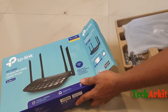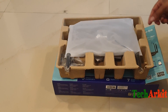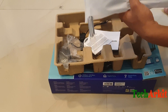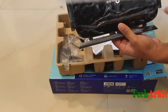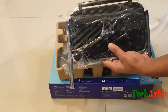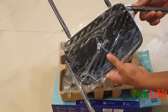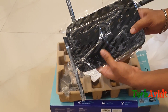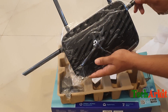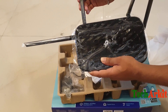Let's see what is inside this box. After opening, it has the device — the Wi-Fi device, you can see. Let's open it and see. This is the Wi-Fi router which has four antennas. This is how the router looks — you can see the four antennas.